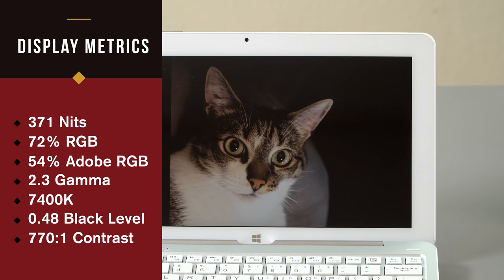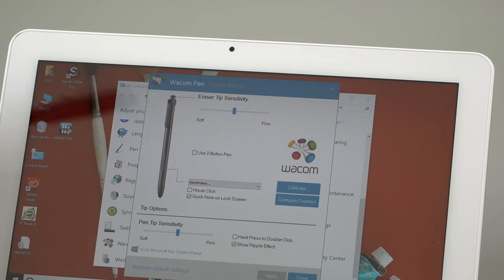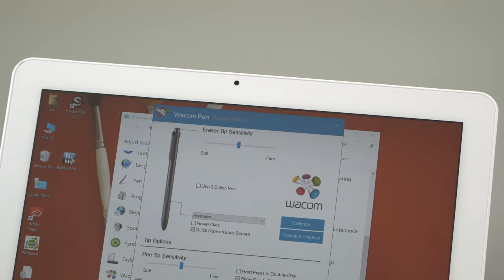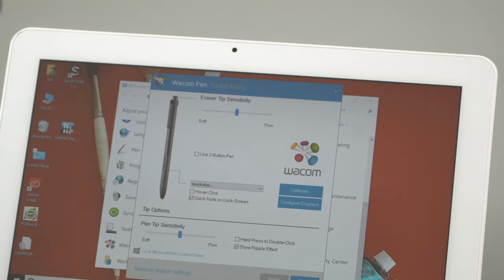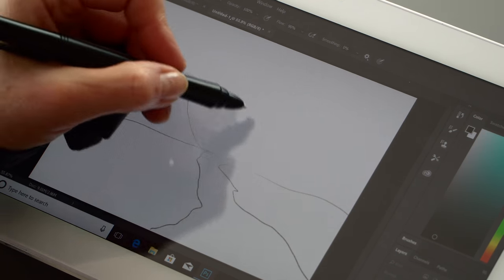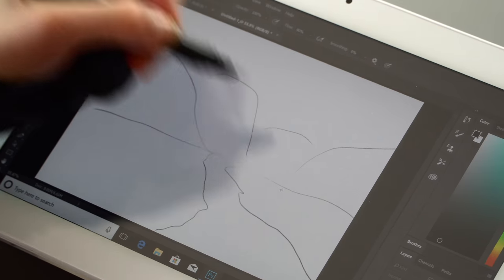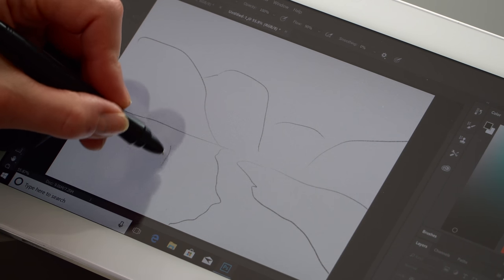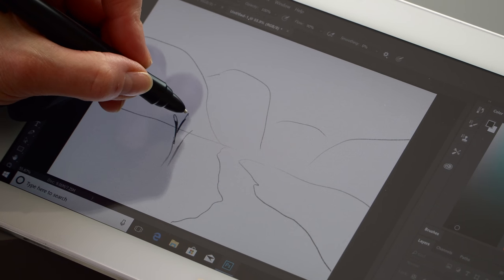Our unit does not have a screen protector, though some people report getting a matte pre-applied screen protector. This is standard Wacom EMR — any Wacom tablet PC pen will work. There's the Wacom Bamboo pen, and I'm using a Toshiba tablet PC pen that's Wacom EMR. The Wacom-compatible Staedtler pen made for recent Samsung products will also work on this, just not Intuos or Cintiq products — those are a different kind of Wacom EMR technology.